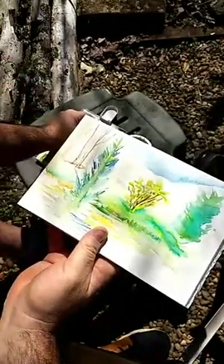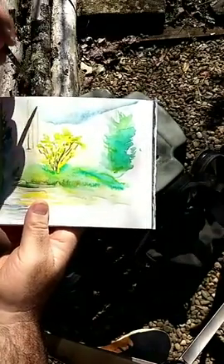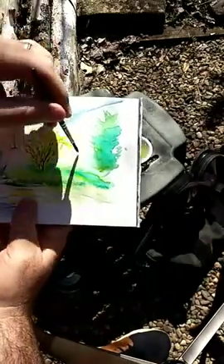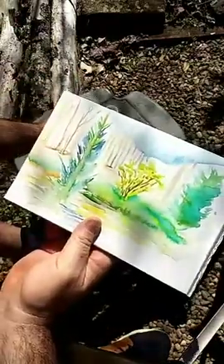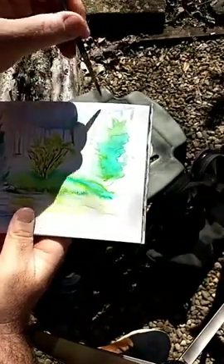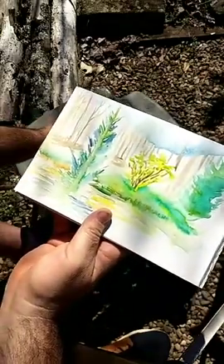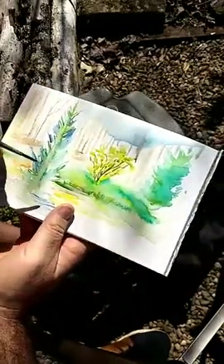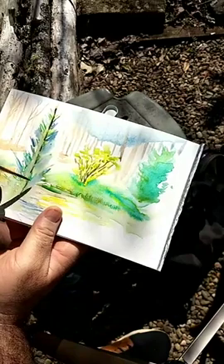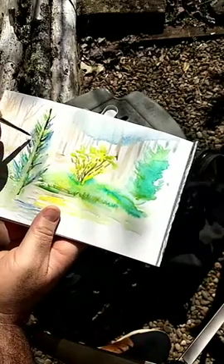I'm just mixing some of this brown — the burnt umber — and the blue with the burnt sienna I mixed earlier, and I'm just coming in to put some of these trees that are here in the background. I'm just dragging them right up through that blue I put in for the sky — if it mixes and blends, great, not going to stress about it. Now our spruce that we originally painted has dried out a little bit, so I'm going to come back in and put a shadow down its trunk and pull some of this across on some of the limbs.